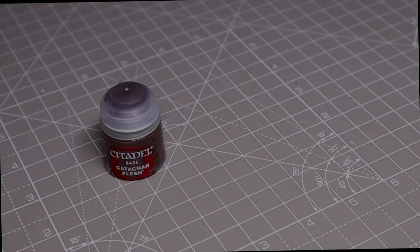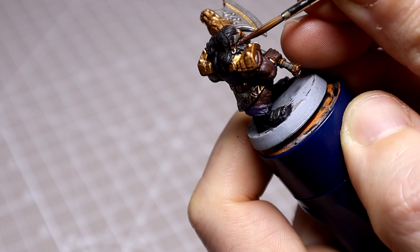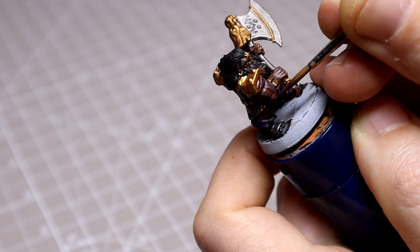For the skin I'll reapply a layer of the base tone before building up to Blood Angel Red Flesh followed by Kislev Flesh for the highlight. Here I'm just thinning the Catachan Flesh again before reapplying, avoiding the deepest recesses as I go. We'll layer this up in subsequent layers in ever-decreasing areas, drawing the pigment up towards the brightest points. I'll be covering around 90% of the skin here as I work.